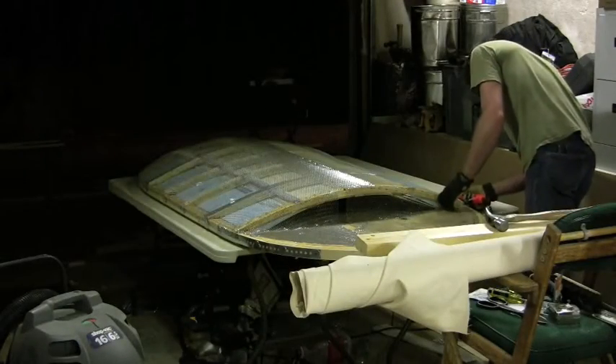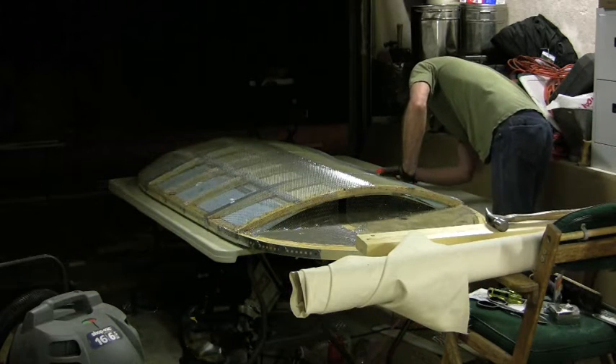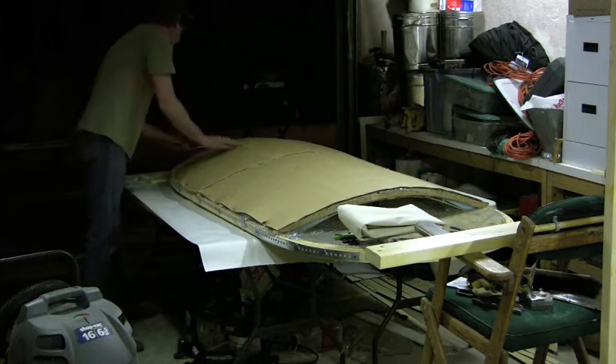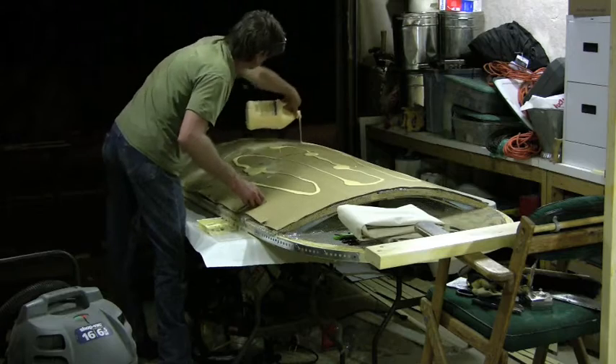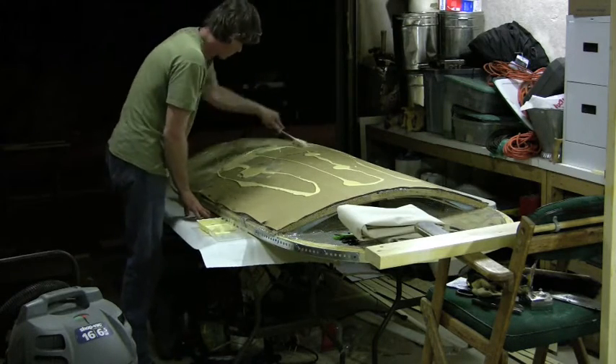Then covered with metal lath in the back, once again for strength. Better to overbuild than underbuild in the case of a movie when so much money is on the line and everybody's time and energy. More glue — as I said, about two gallons of glue went into this thing.